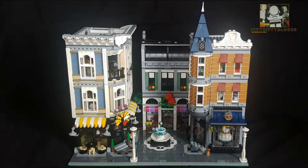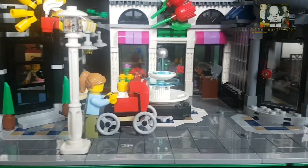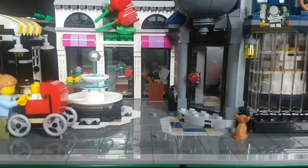There it is, Assembly Square. I've been eyeing up this set for a very long time, but as I'm sure you're all fully aware, it's expensive. Great set, loads of detail.